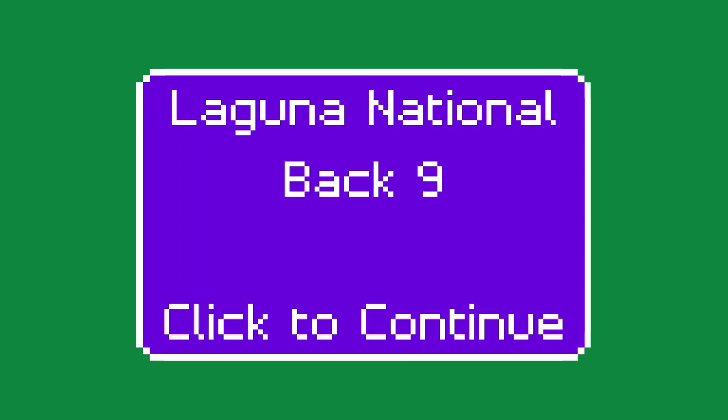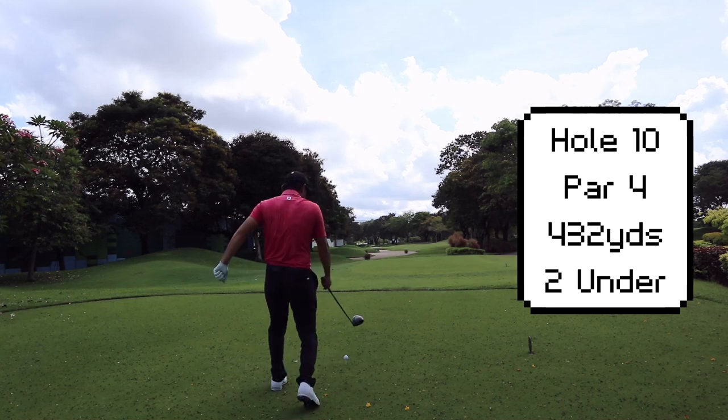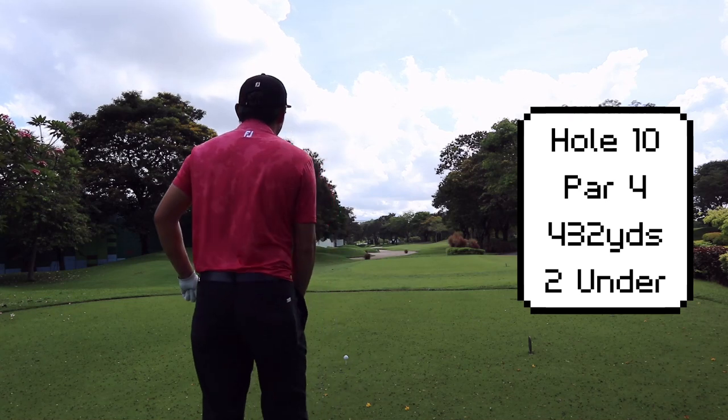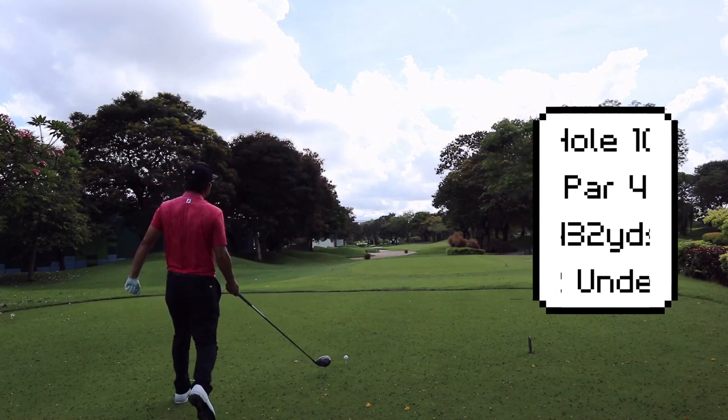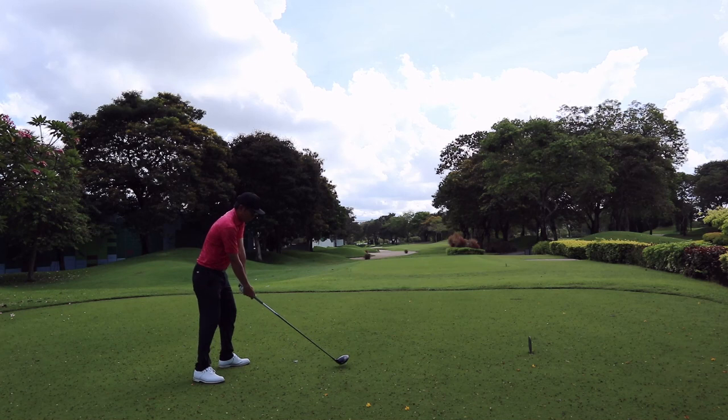Welcome back to the back nine of the Laguna National. We've had an excellent front nine — we are two under now and we have nine more holes to go. Can we keep this up? Can we go lower, or is everything going to go downhill from here? Let's start.